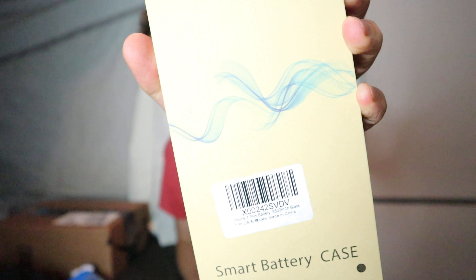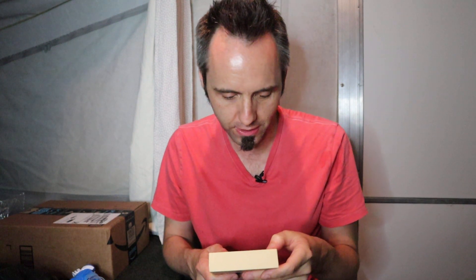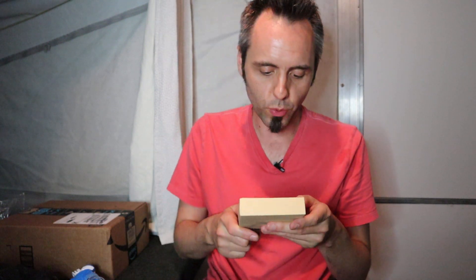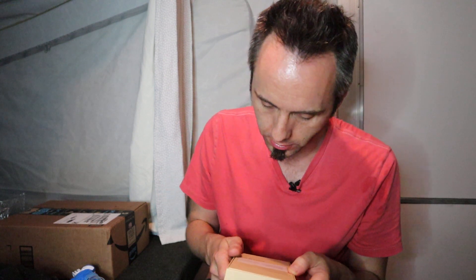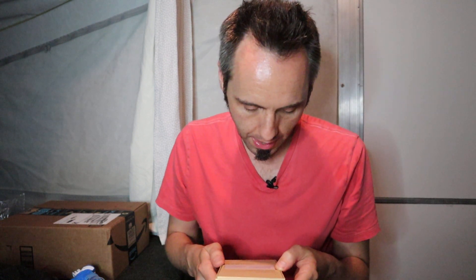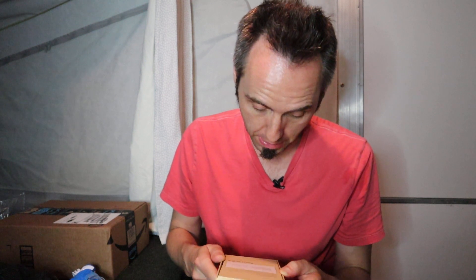So that's what the front of it looks like right there, a little wavy thing on the front. Smart battery case, super power, provides you more battery life for talking and entertainment. Ultra slim, compact design — we'll check that out. Original input port, works with the original lightning cable, supports charging and sync. And multi protection, fully protected, extend battery life.